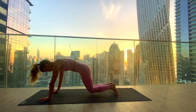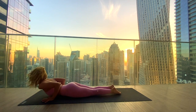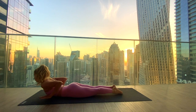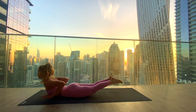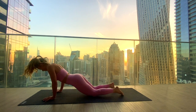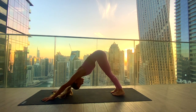Inhaling in, exhale to lower knees, chest and chin. Inhale, sliding through to low cobra — hands underneath the shoulders. Lifting the hands off the mat, lifting the feet up. Full breath in. Staying strong — keep everything lifting up. And exhale, palms back down and hips back up to downward facing dog.